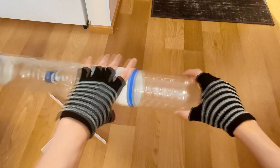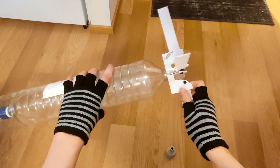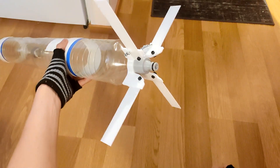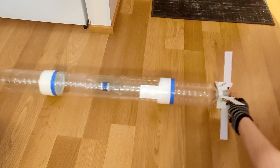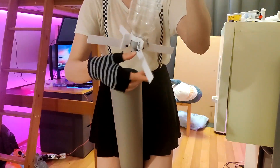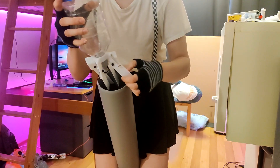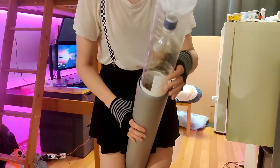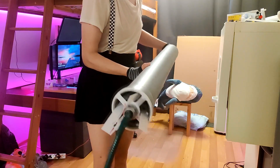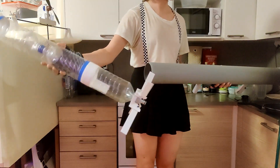To install the fin assembly onto the rocket, I simply unscrew the nozzle and put the fins onto the neck of the bottle, then screw the nozzle back on, which holds the fin assembly in place. To put the rocket with the fins installed into the barrel, I simply fold the fins down like this and push it in until it clicks in place. And when it exits the barrel, the fins deploy automatically.